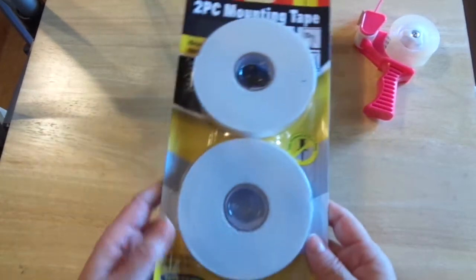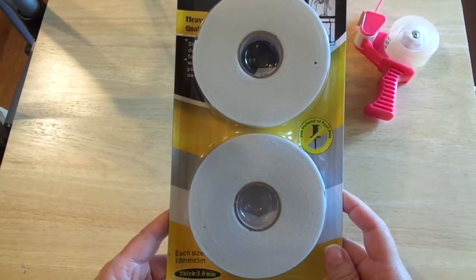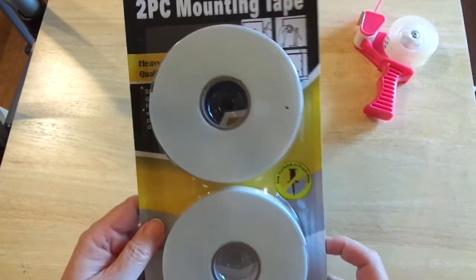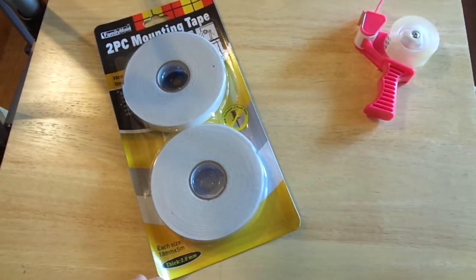I also picked up — look at this — you get two rolls of foam tape, and each one is five meters. That's a pretty good buy, even better than what I was finding online.